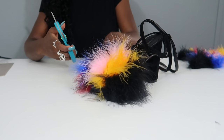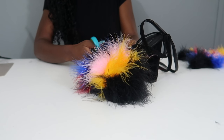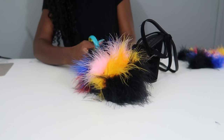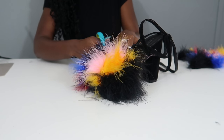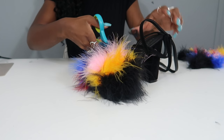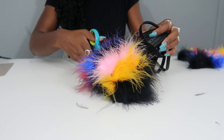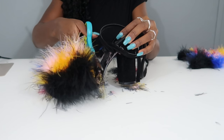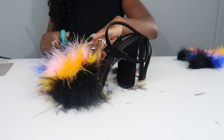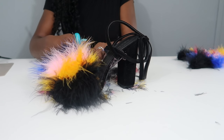The shoe looks a little crazy at this point, but the next step — as always when we use these feathers — is to trim, trim, trim. Otherwise you're going to look crazy with these shoes. There's a lot of trimming to be done; that's probably the longest part of this DIY honestly. Go ahead and trim to your liking, as poofy or not poofy as you like, and that's the final step.